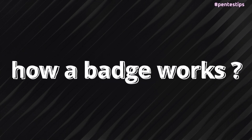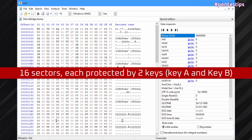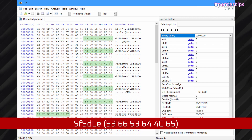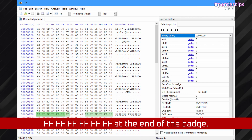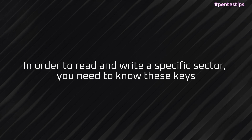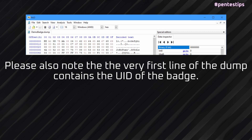Let's see quickly how a badge works. You can use the software HXD or any other hexadecimal editor to view and edit dumps. Inside a badge, you have a series of 16 sectors, each protected by two keys: key A and key B. Here are the keys at the end of the badge. In order to read and write a specific sector, you need to know these keys. Also note that the very first line of the dump contains the UID of the badge.